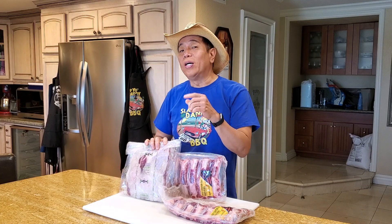Hey everybody, it's Harry from Saved by Daddy BBQ, the YouTube channel that teaches you how to master barbecue so you can spread barbecue love.